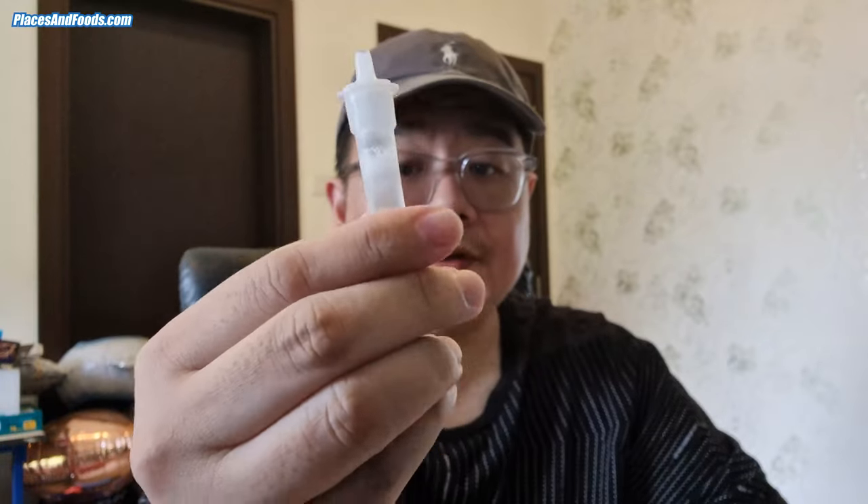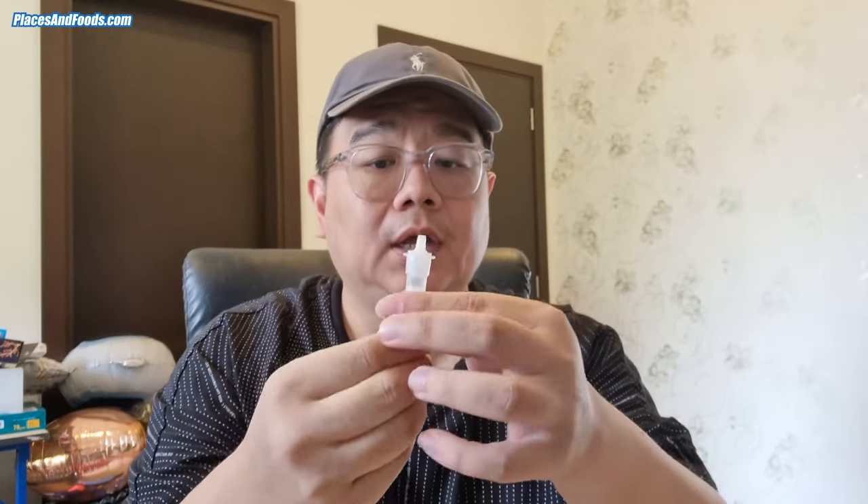Now I need to squeeze and shake for 20 times. 1, 2, 3, 4, 5, 6, 7, 8, 9, 10, 11, 12, 13, 14, 15, 16, 17, 18, 19, 20. I think it's 20 times done. And then I need to wait for 5 minutes.